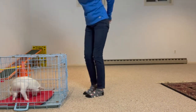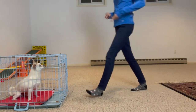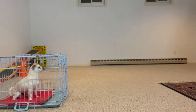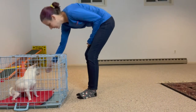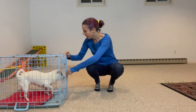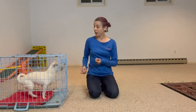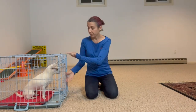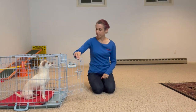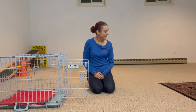Yes. One, two, three. Yes, and so on. Same as before — I'm not going to let the dog just bust out. Okay. Good girl.